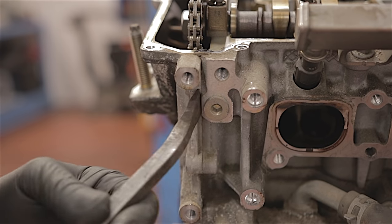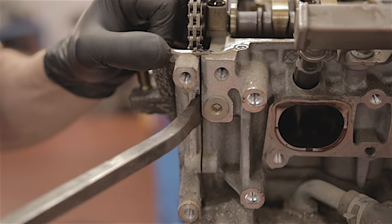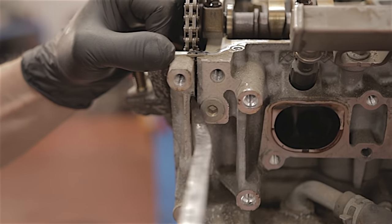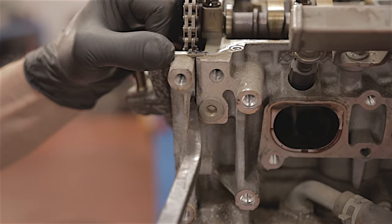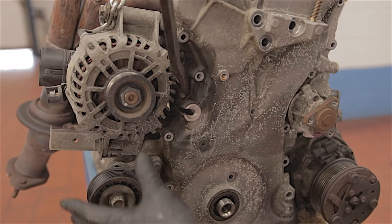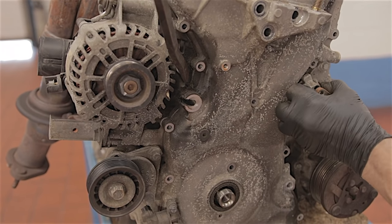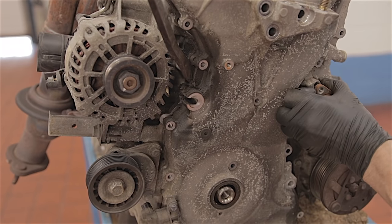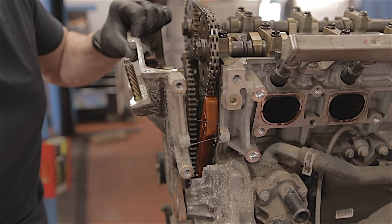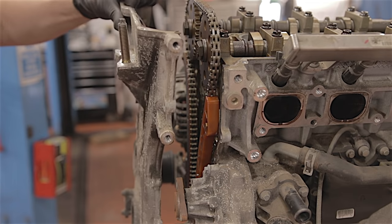I'm going to see if this casing separates now. There's a piece just there I can fit a lever bar. Something's moving — it's a bit springy. I'm going to have to prise it somewhere else. Let me just get it between the alternator and the casing. There's another little bit I can get on. It's coming off. It's off.